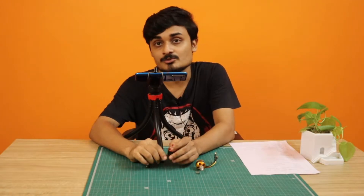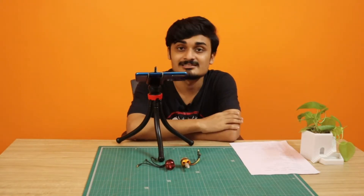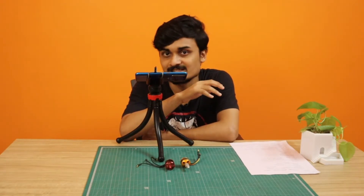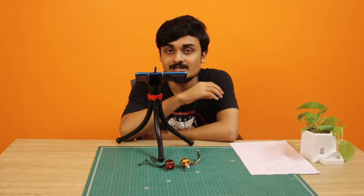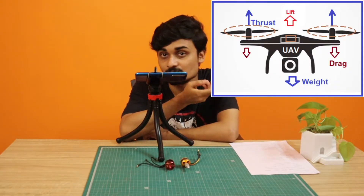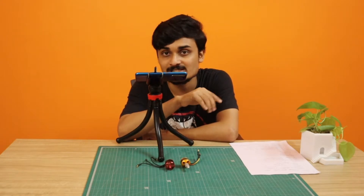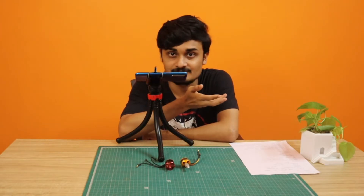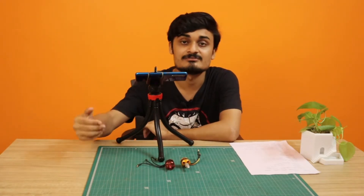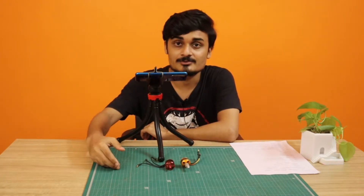When buying a motor, the first thing to consider is the thrust-to-weight ratio. When building a drone it will have a certain weight — let's say 1 kg. The total thrust generated by your motors should be at least double the weight, so 2 kg of thrust. If you're building a quadcopter, divide that by 4 motors, which gives 500 grams per motor. You must buy motors that can generate at least 500 grams of thrust, otherwise the drone will not be stable or able to fly.